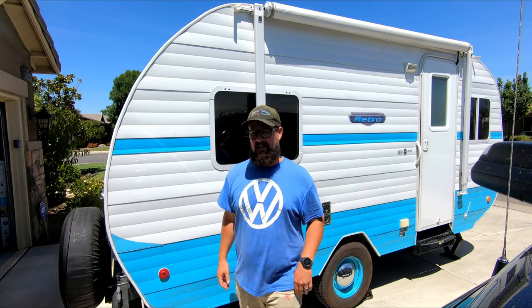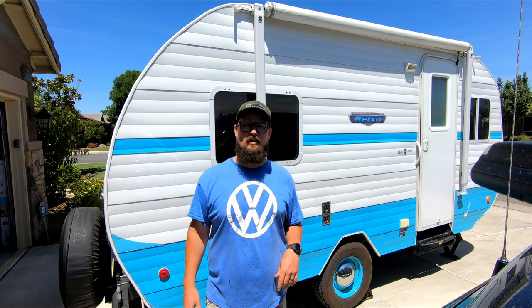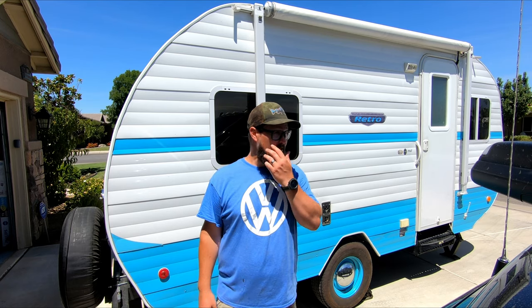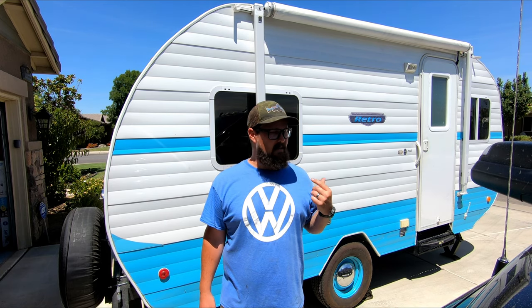Hey everyone, welcome back to the channel. Today we're going to be starting what's probably going to be a multi-part series on trailer maintenance. We just got back doing about 500 miles on the road with our trailer, and coming back into the driveway, my wife said it was making a terrible sound when I was backing up.